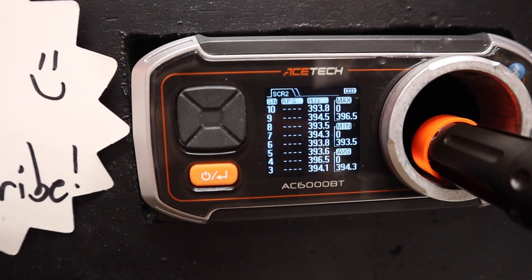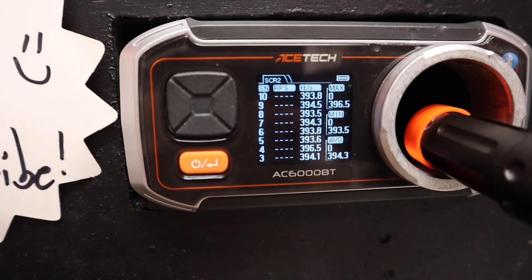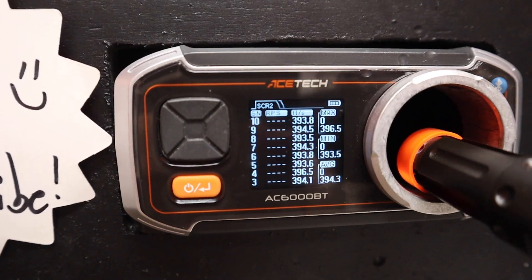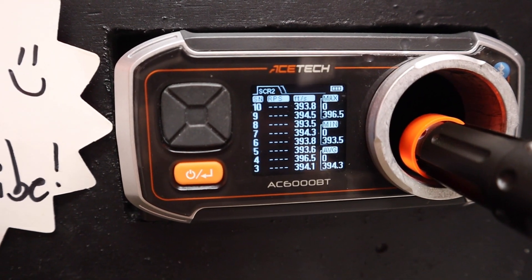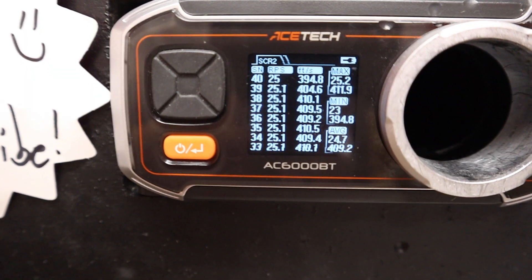Damn, we got an FPS increase! Alright, flipping it into full auto — let's see if it PMEs with the tappet plate on full auto. Check that out guys.